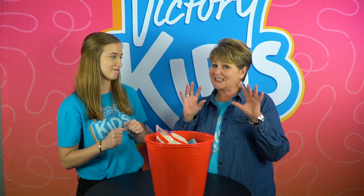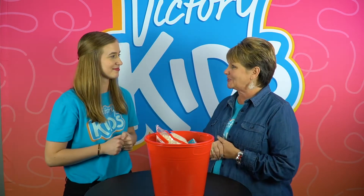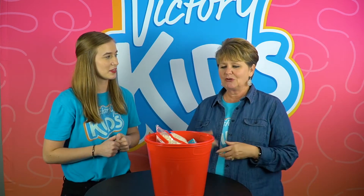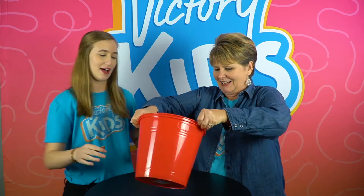The cool thing is that Jesus gave us hands and we can touch too. So I've challenged Pastor Katie to something — to practice my touch and to also see who can do it the best. Are you ready for this Miss Debbie? I'm so ready.